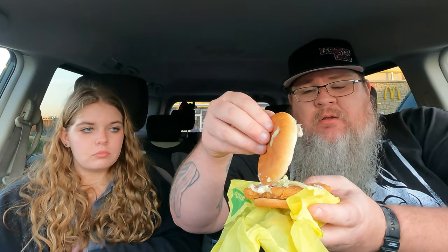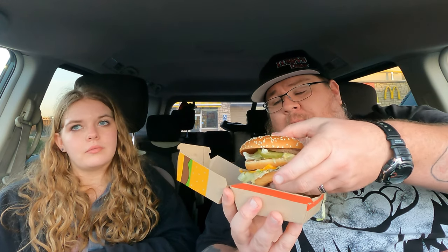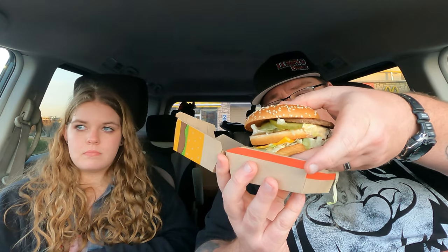Now let me show you a basic, standard value menu item — this is the McChicken. The McChicken consists of a bun, shredded lettuce, some mayonnaise, and the crispy chicken. You get that sandwich as well. And then you get the all-time classic — the Big Mac. Two buns, two all-beef patties, special sauce, cheese — and a sesame seed bun. There you go, standard Big Mac.